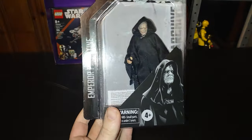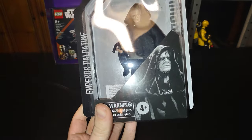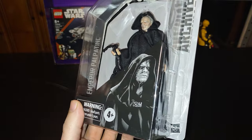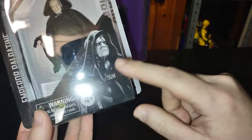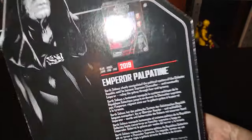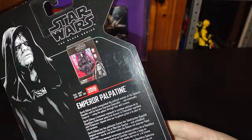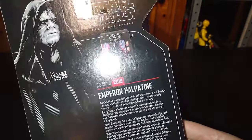First we're going to be reviewing is the Star Wars Black Series 6-inch Emperor Palpatine. Nice articulated action figure in a box. Nice product shot of the Emperor in all his glory from Star Wars Episodes 4, 5, and 6. Around the back we got another Emperor Palpatine — this one has a throne. That one was from 2019.